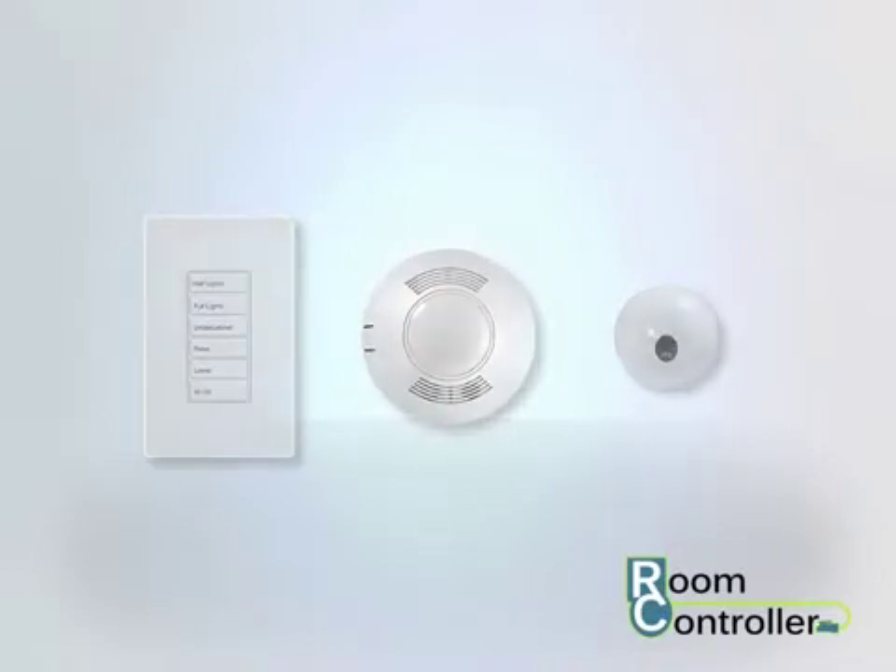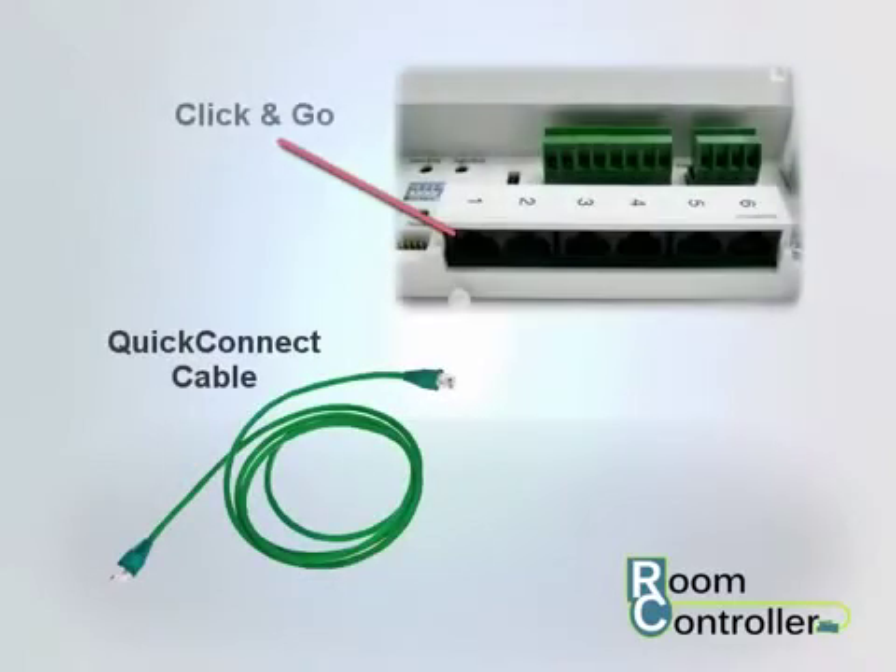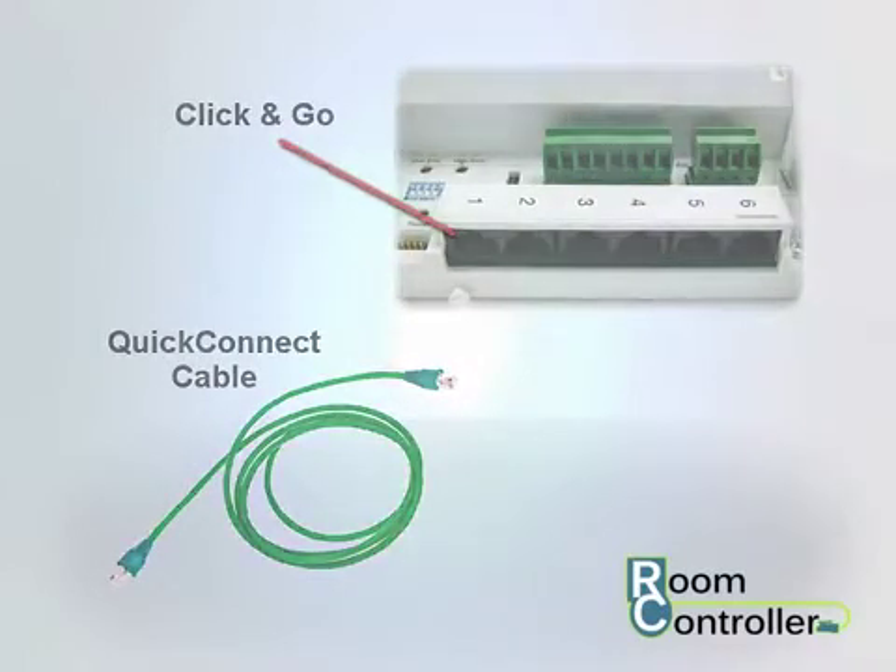The room controller connects to these accessories using quick connect cables and click-and-go connectors, minimizing installation time.